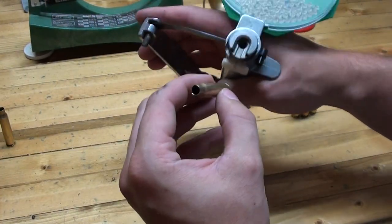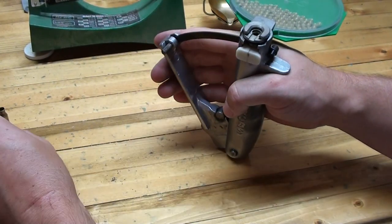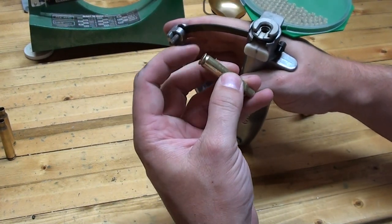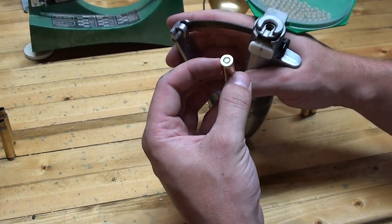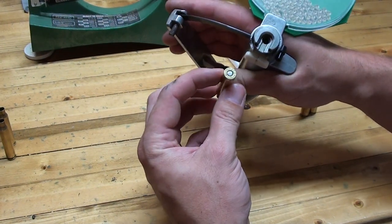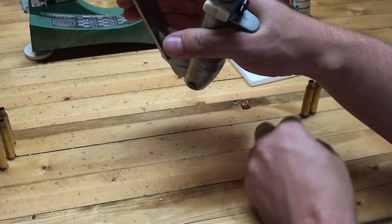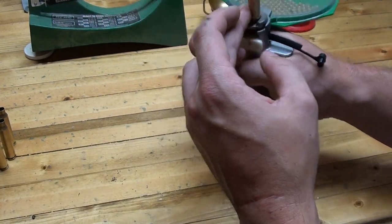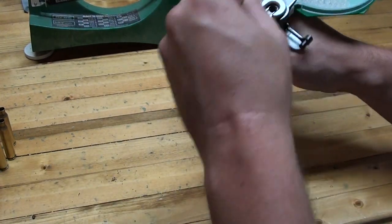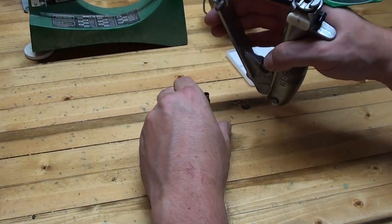Run through all your cases — shake a new primer down, close it. You want to make sure that the primer is seated just below the base of the case. If it's sticking out too far, you run the risk of a slam fire in which the gun goes off unintentionally when you chamber the round. So make sure the primer is seated just slightly below flush — you can feel it as you're putting the primer in. Once you get in a rhythm, it becomes a pretty quick process to re-prime the cases. And that's all there is to priming.